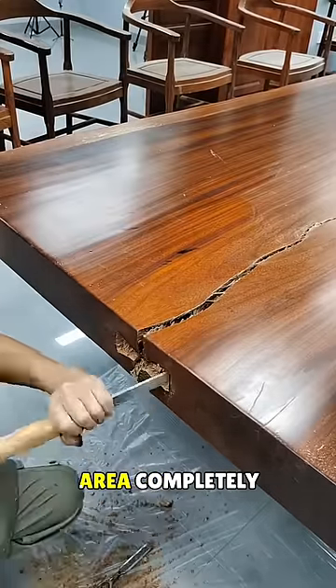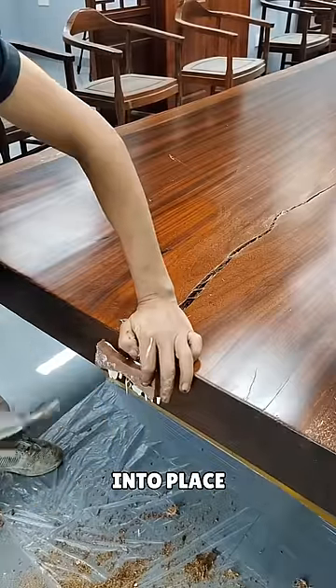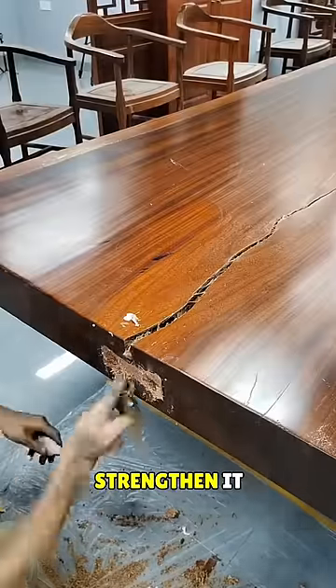Once he clears the area completely, he fills it with a white-colored material and then takes a piece of wood and fits it into place. He applies wood glue to the broken piece and then adds thick material on top to strengthen it.